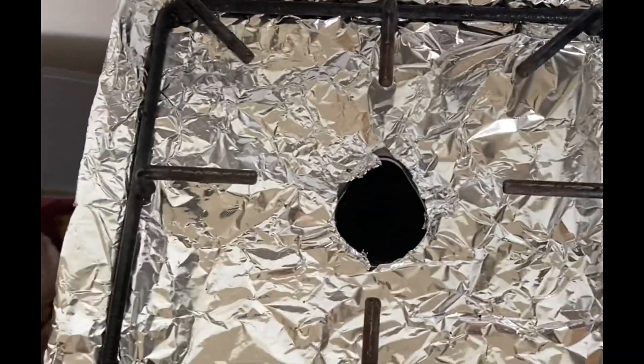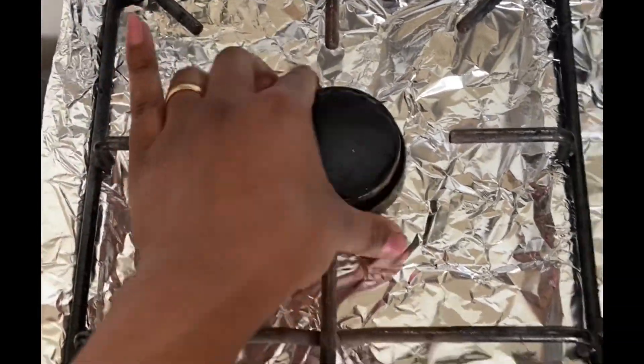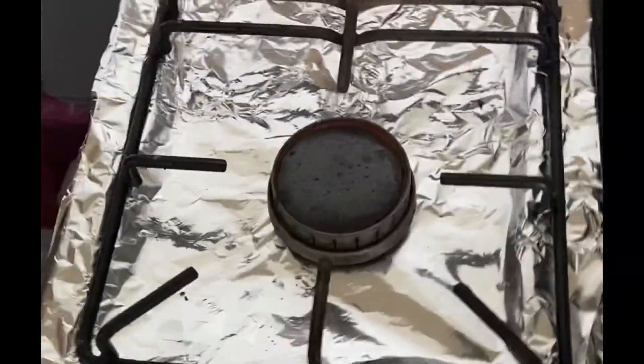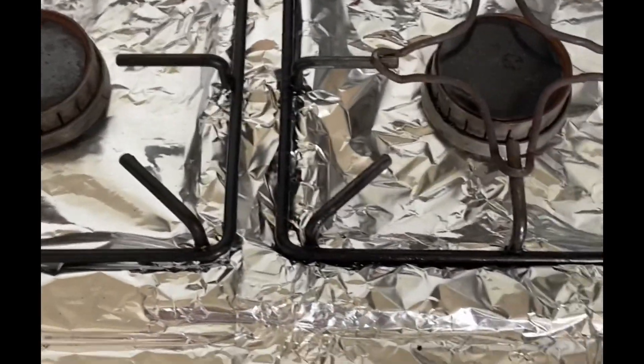So what we do is you get alfoil and we stick it over the stove, and for the burner we just cut out a section and then put the burner back in. Alfoil is a metal so it won't get melted or get destroyed in any way.